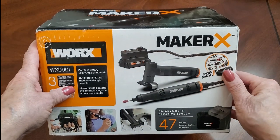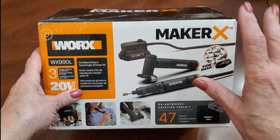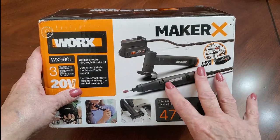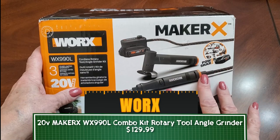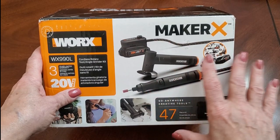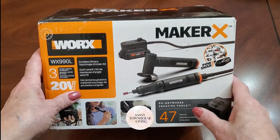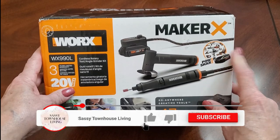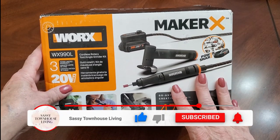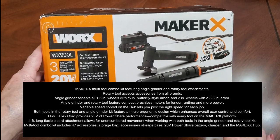Hi folks, Caroline here from sassytownhouseliving.com. Today I'm so excited because I finally got the Works 20-volt Maker X combo kit. It consists of a rotary tool and an angle grinder, so you can do anything with this kit. I know it was super popular around Christmas time and everybody was buying it, so I got one and I'm going to be using it for all my crafting projects.